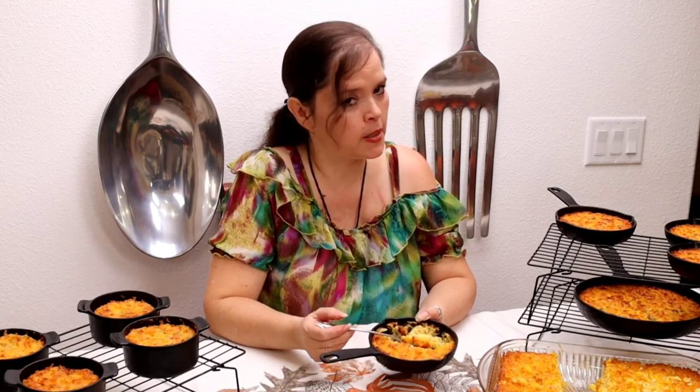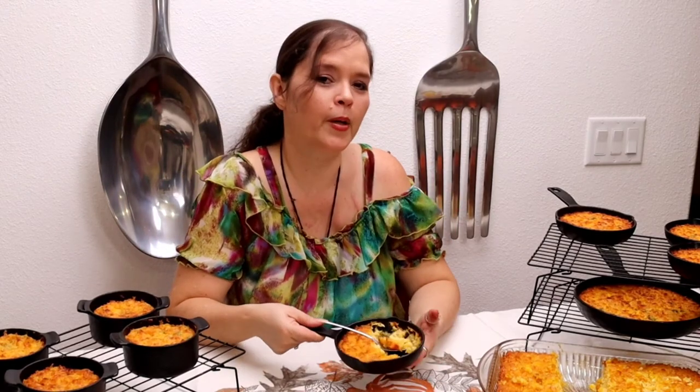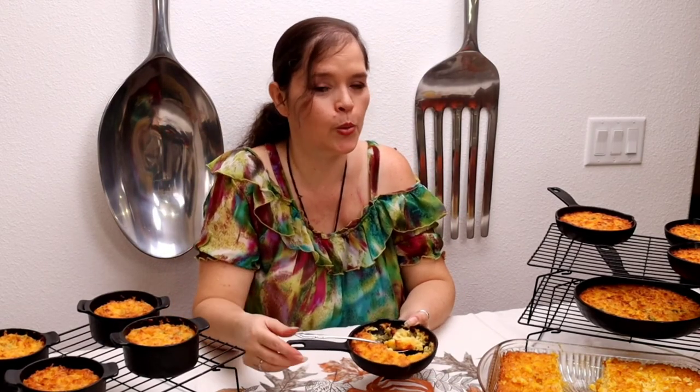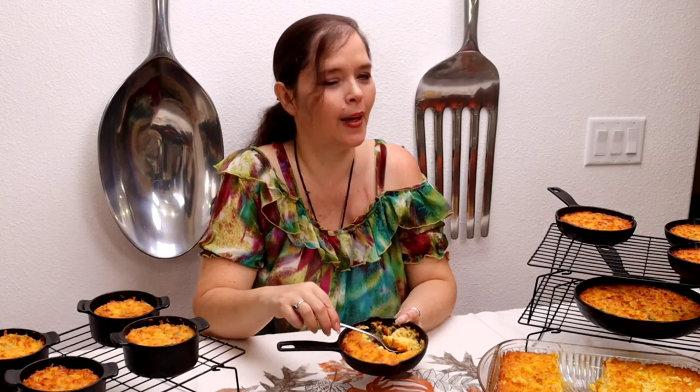Friends, if you like this recipe, subscribe to the channel and give me a thumbs up. Don't forget to leave comments down below — I really appreciate it. Activate the notification bell so you don't miss out on any of my video recipes, simple and delicious like this one. And until next time, I'm Evita, cooking at the rhythm of my heart. Buen provecho y hasta la próxima.